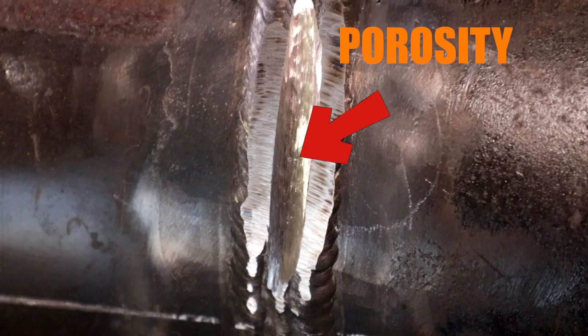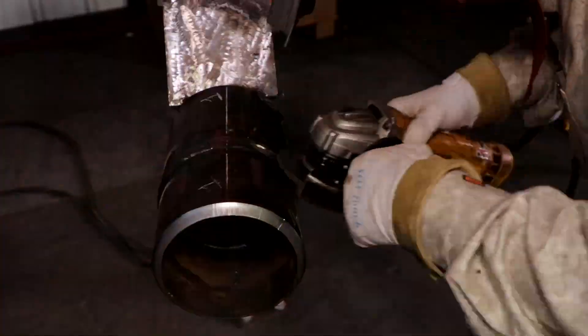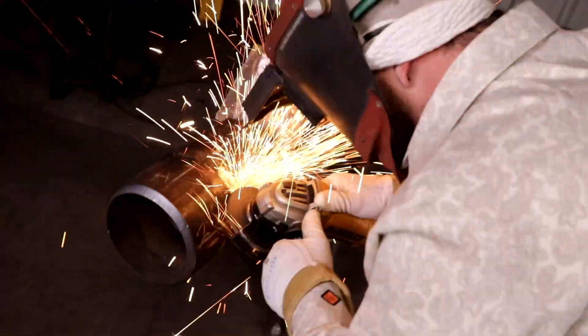Now, as you can see right here, this is the beginning of the indication. Like I was saying before, you want to skim with the grinder because it's already going — just as soon as I found it, I already took out two or three pieces of porosity just like that.